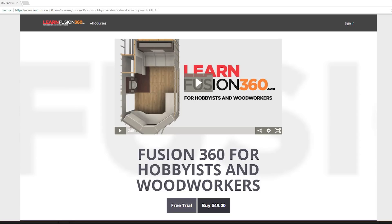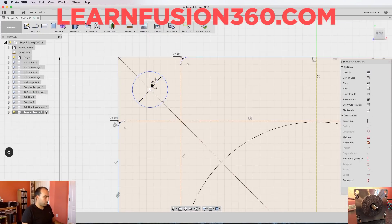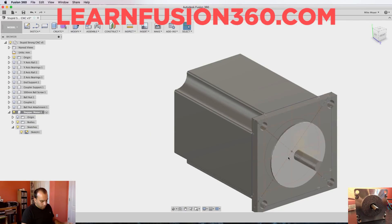If you'd like to learn how to design parts to cut in a CNC machine like this, we sell an eight-hour course called Fusion 360 for Hobbyists and Woodworkers. I'll leave a link in the description for a $30 off coupon. You can watch me design this entire machine from the ground up as part of the extra credit section of that course.